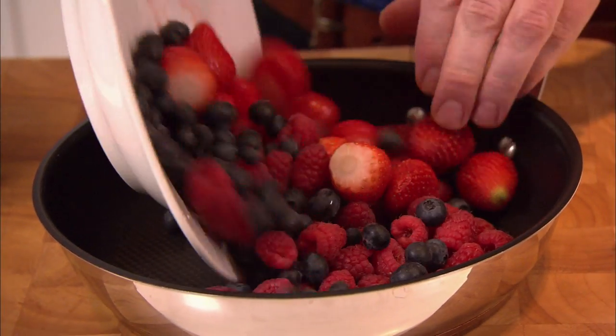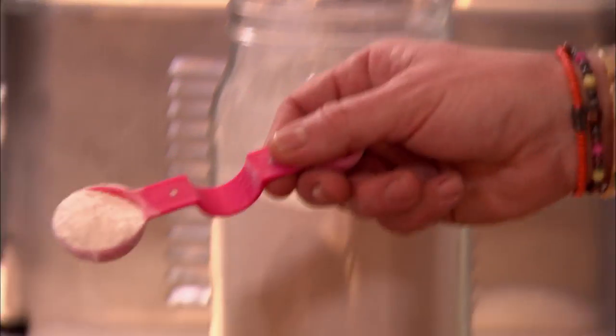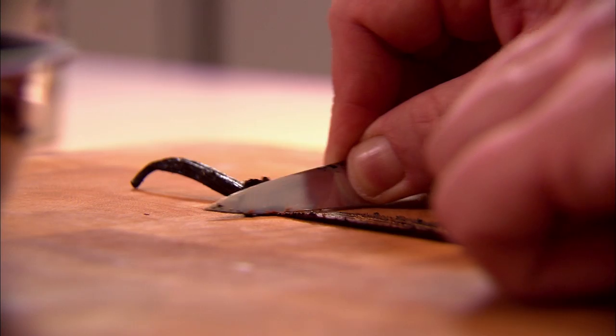Take 600 grams of mixed berries, add 3 tablespoons of icing sugar, one vanilla pod and the juice of one lemon. Simmer gently on the stove.